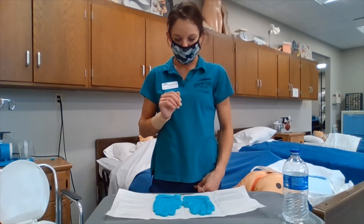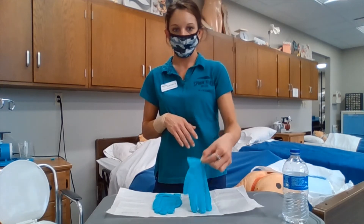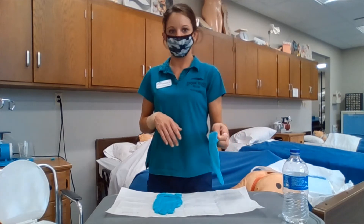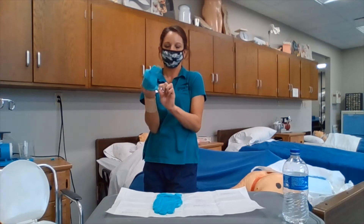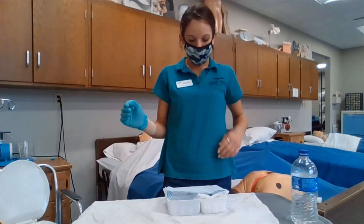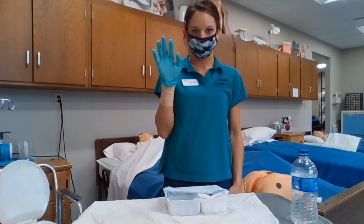Right now we are just going to be applying our dominant hand glove. In doing so, we are going to go ahead and pinch the inside of the cuff, which that part is not sterile. We are going to make sure that we are stepping away from our sterile field and putting our glove on, making sure that we are not touching the outside of the glove and we are keeping our hands above our waist and in front of us. We will be using our sterile dominant hand that is gloved to empty out our supplies from our sterile field.